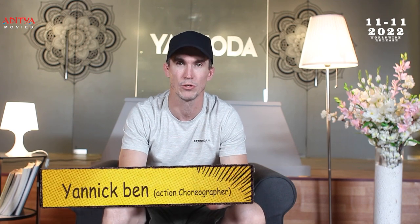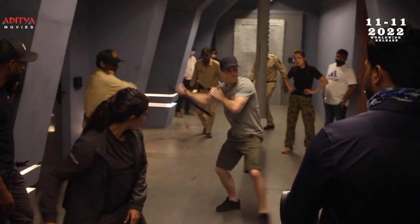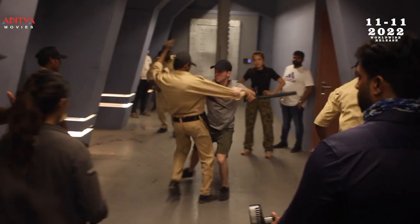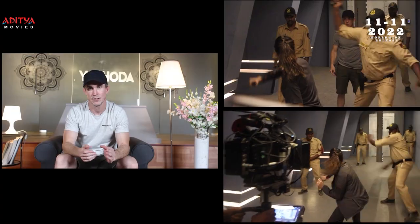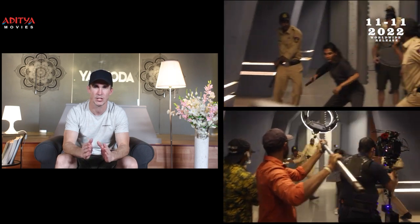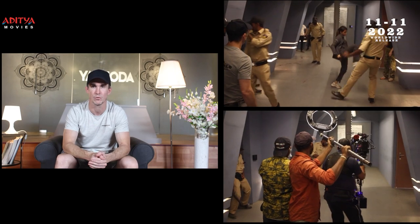All the time we try to make sure that the actor is safe, so we make sure that they know perfectly the choreography. First we train with the stunt performer to make sure they know exactly the timing and the effort they need to put in every action. Then after we put the actor into the fight, we make sure that everything is safe and that the choreography is working well.